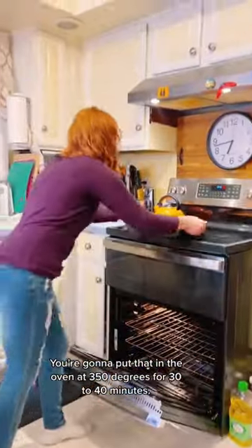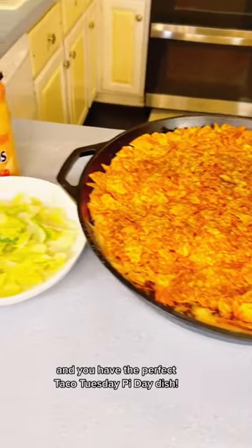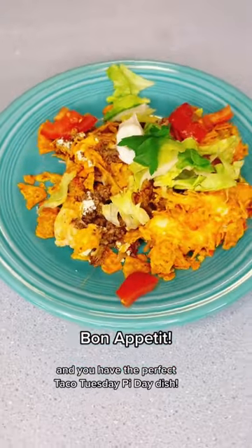Put that in the oven at 350 degrees for 30 to 40 minutes. Serve with lettuce and tomato and you have the perfect taco Tuesday pie day dish. Bon appetit!